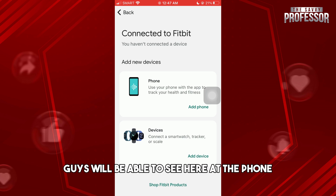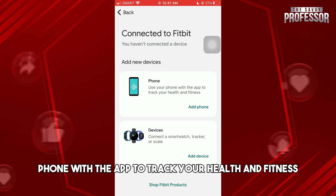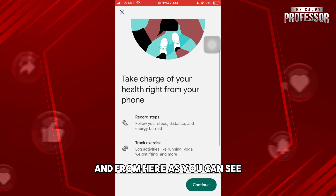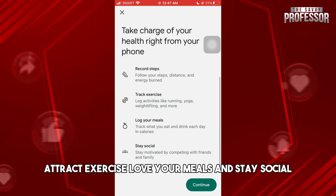You'll be able to see 'Add Phone' here. It says use your phone with the app to track your health and fitness. Tap on 'Add Phone' and from here you can see it will let you record steps, track exercise, log your meals, and stay social.